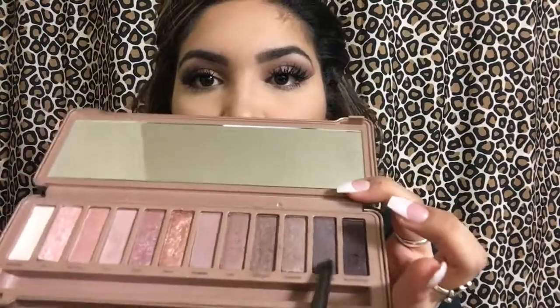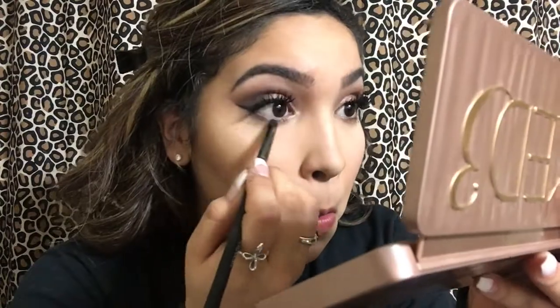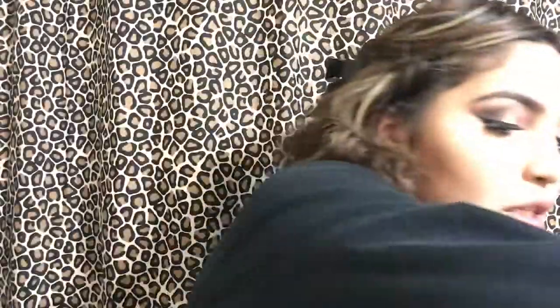Then I'm going in with my Revolution BX90 brush and contouring my nose with the darkest shade. I grab my Beauty Blender with no extra concealer and blend out that contour. Here I'm going in with that brown I used to blend my black eyeshadow — Dark Side — and putting it under my eyes to smoke it out a bit.